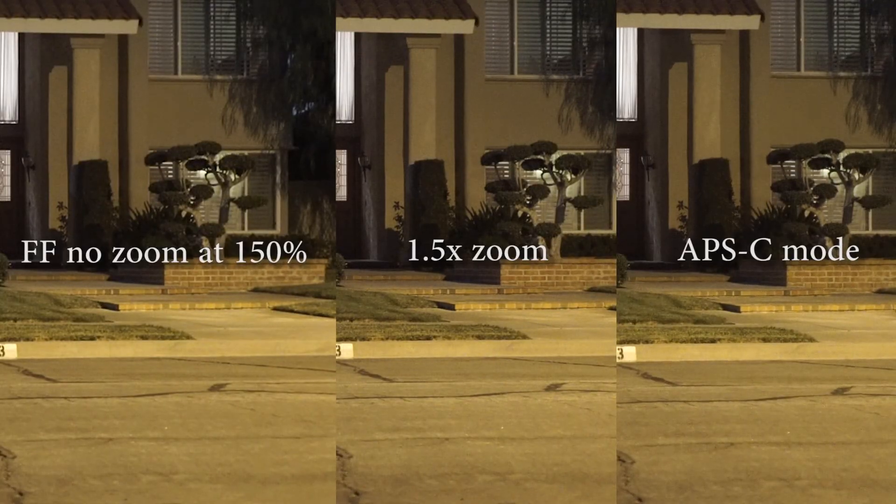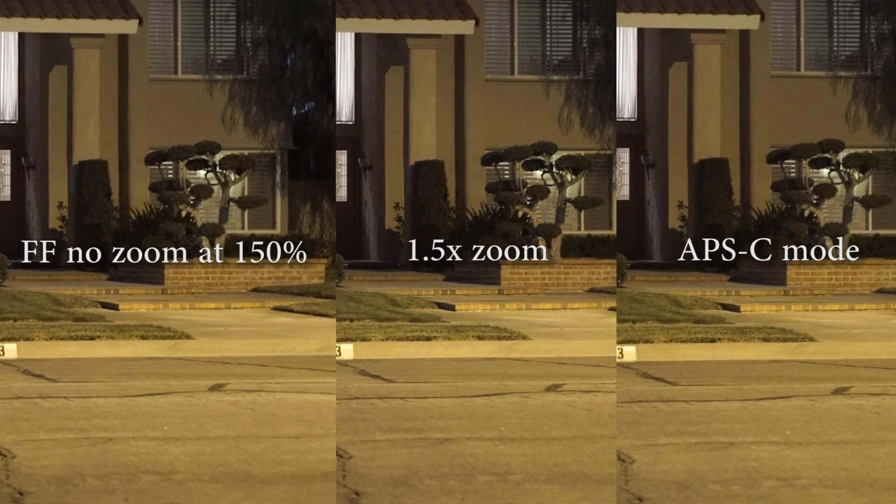Here's a comparison between the original 1080p image zoomed in to APS-C size, the 1.5x zoom, and the APS-C crop. You can see that the 1.5x zoom and the APS-C crop have a very similar noise pattern, whereas the full frame 1080p file that's been blown up has a very different noise profile.